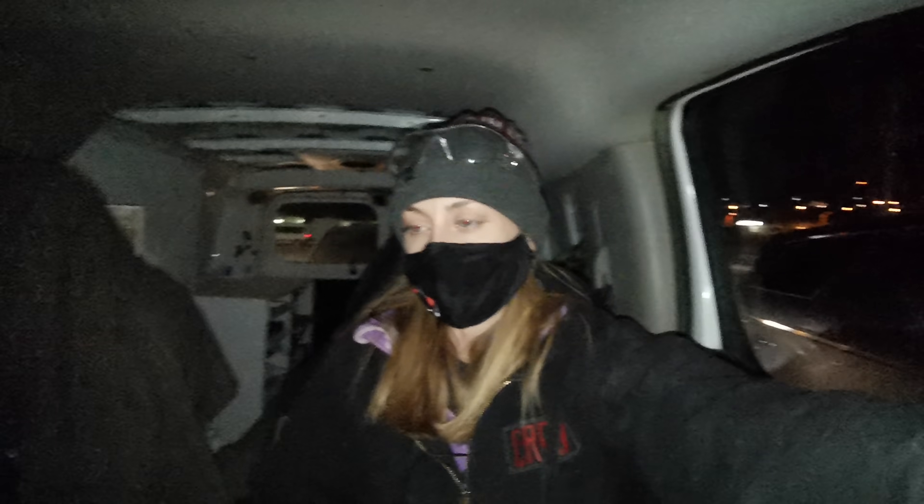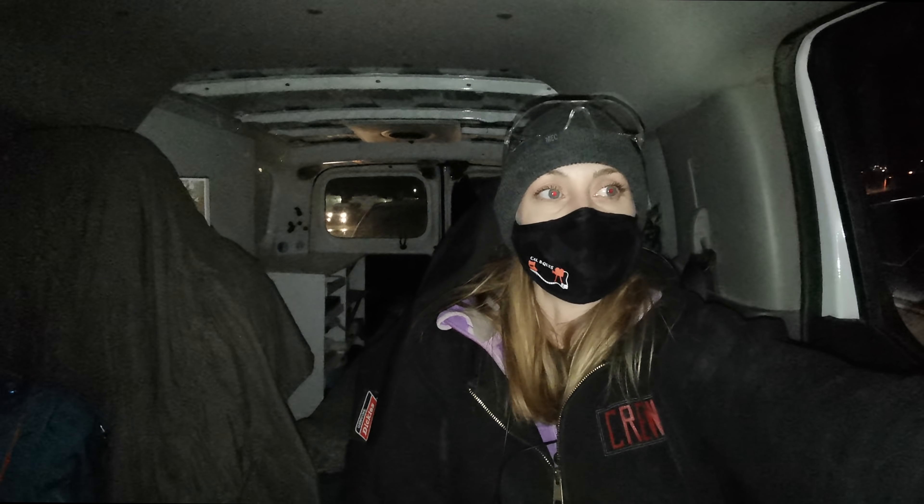So I'm done work. It is 6:43pm — it's an early night. This hardly ever happens to me. I get to go home and have a relaxing evening, go to sleep, wake up and work on the van.